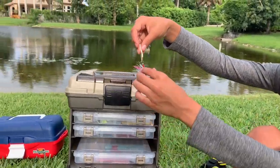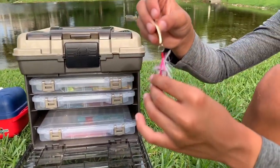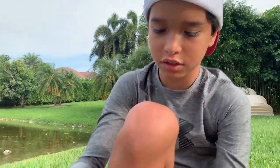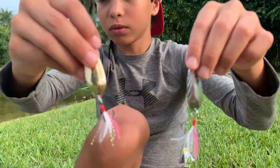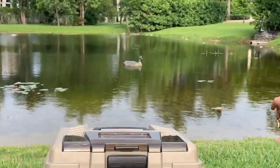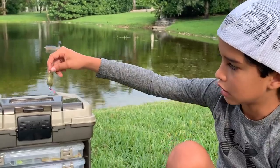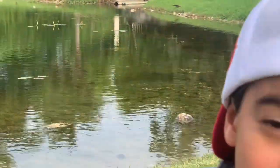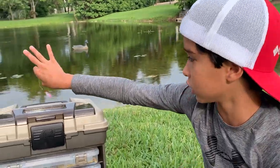These are spoons — you have to be really careful with the treble hooks. I just hooked myself. This is silver and this is gold. See that little fake duck on that bank over there? If you can't get fish on anything else, you'll get them on these spoons cast over there. Look — something just jumped right there, that was actually a tarpon! There's tarpon, snook, bass, peacock bass, and snakeheads all in this lake.